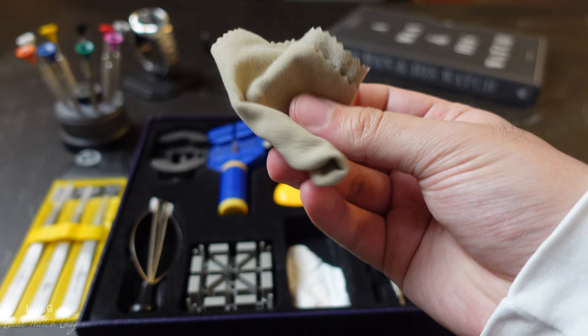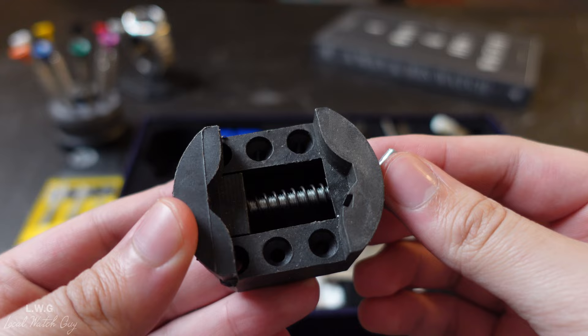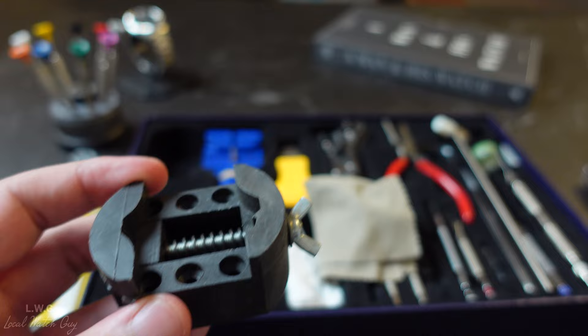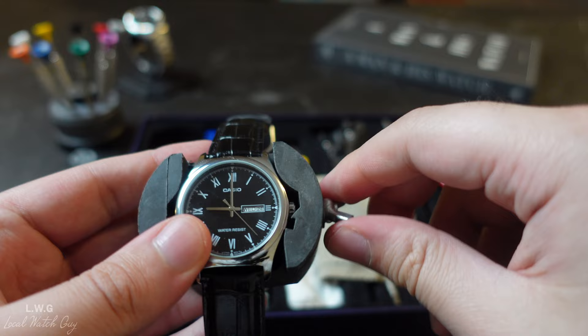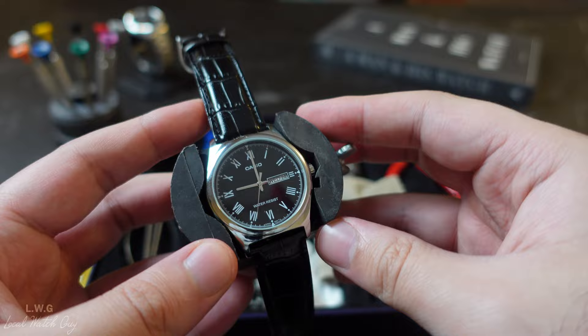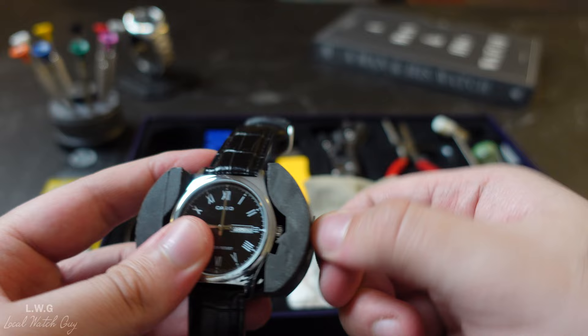There's a microfiber cloth that's supposed to be soft, but it's not — it literally feels like just cotton, which is a disappointment. Finally, there is the watch case holder, which holds cases for specific watches or can hold the movement. You place the watch in it, screw it in tightly, and can work on the movement without having to hold the watch. It's a useful tool, though not the best material — there are steel or softer rubber versions out there, but it does its job.